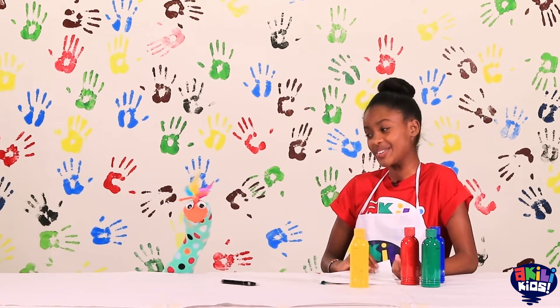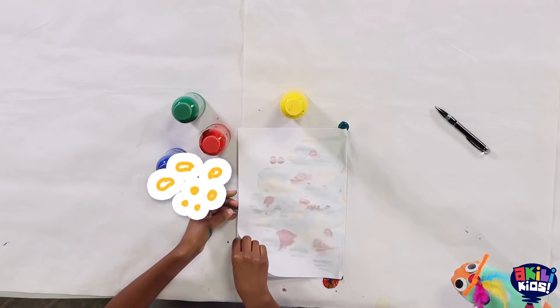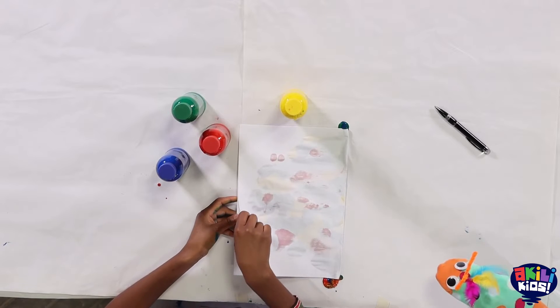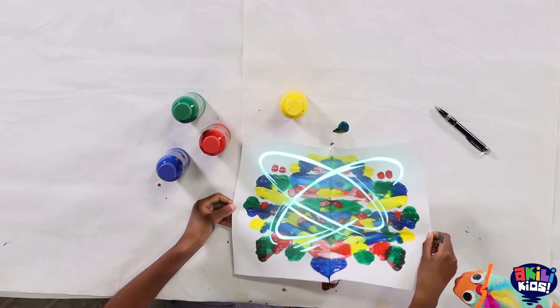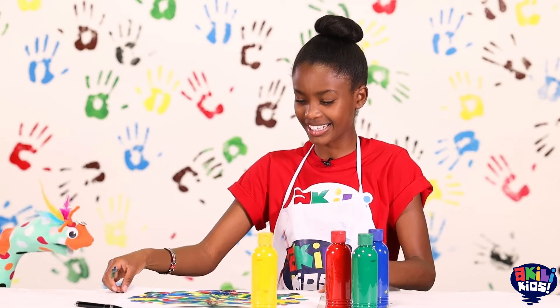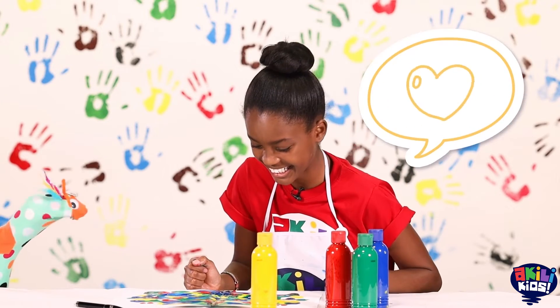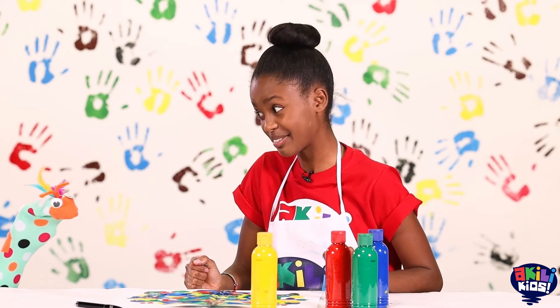So Samu, are you ready for the big reveal? I'm going to open the paper now. Wow! Wow, that's so pretty! It looks like a butterfly! Yeah, it's a butterfly.